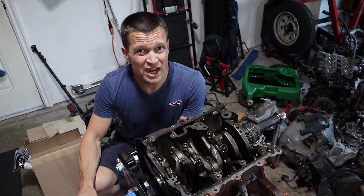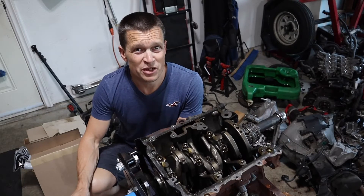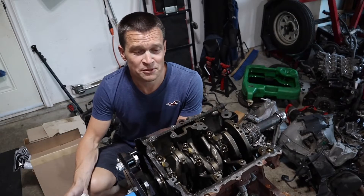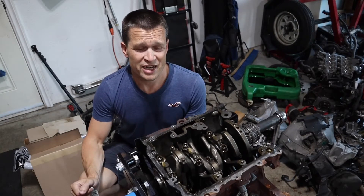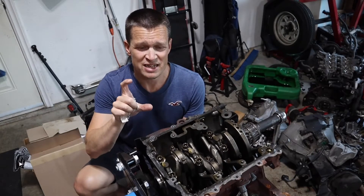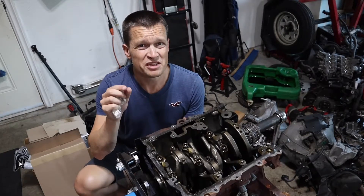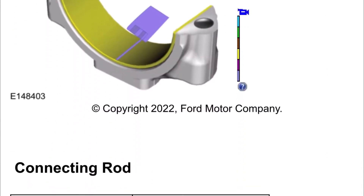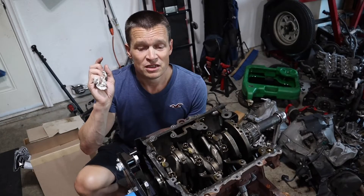Rod bearings on this thing are kind of adjustable. Normally you buy oversized bearings when you machine the crankshaft — 10 thou, 20 thou, 30 thou oversized — because it scored too badly. But Ford, I think because they don't want to spend much time machining accurately, makes different bearing sizes in very small increments. So when you put these together you have to plastigauge them to measure the bearing clearance, and hopefully you've picked the right bearings, otherwise you'll have to order different ones and re-measure, and on and on it goes.